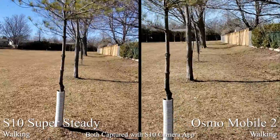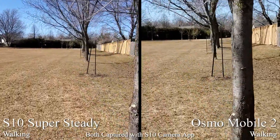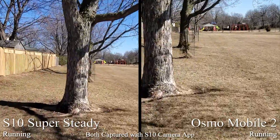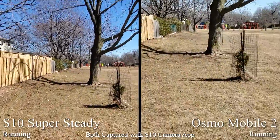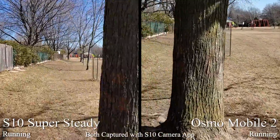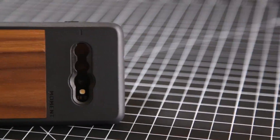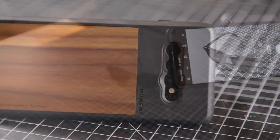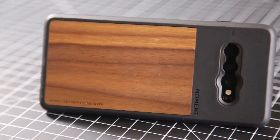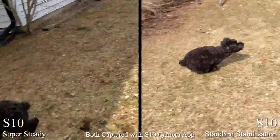In my initial testing, the S10 definitely keeps up with the Osmo Mobile 2 while walking or running in good lighting conditions. I was quite skeptical that the S10 would be able to capture anything meaningful given the amount of motion I induced while running with the phone in an outstretched hand, but honestly I'm very happy with the results. The ability to capture such steady footage in-camera without having to lug around additional equipment is a testament to how far smartphone cameras have come.